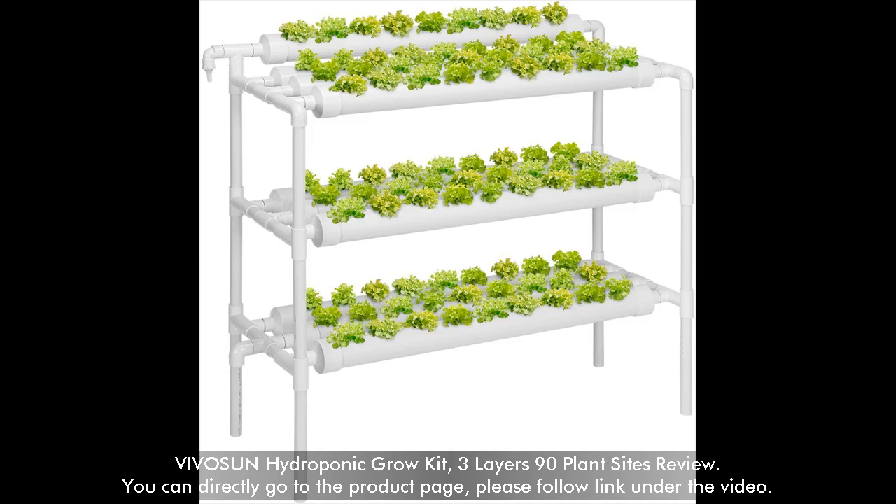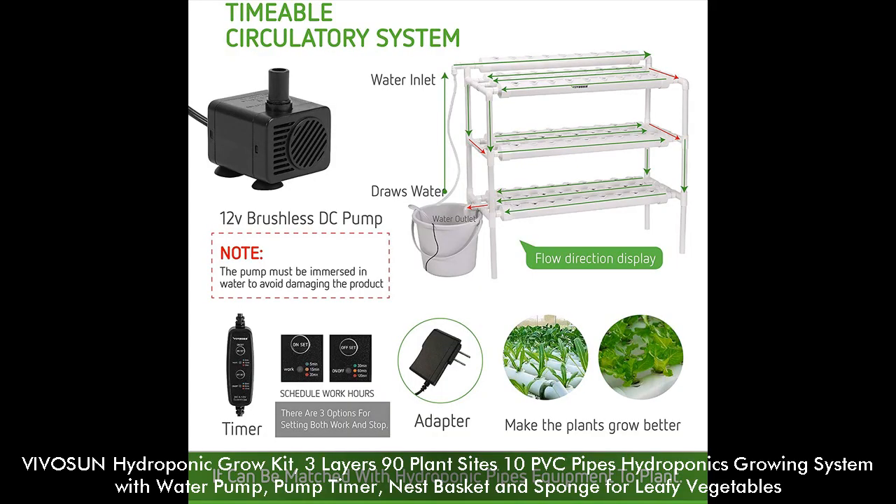Vivasune Hydroponic Grow Kit, 3 Layers 90 Plant Sites Review. You can directly go to the product page — please follow the link under the video. Vivasune Hydroponic Grow Kit, 3 Layers 90 Plant Sites, 10 PVC Pipes Hydroponics Growing System with Water Pump, Pump Timer, Net Basket and Sponge for Leafy Vegetables.